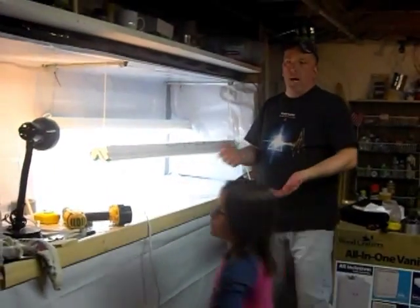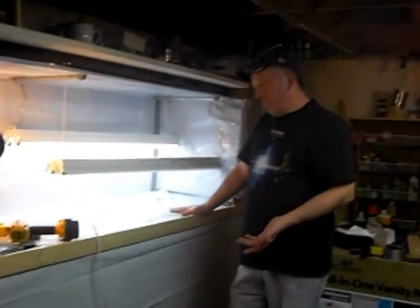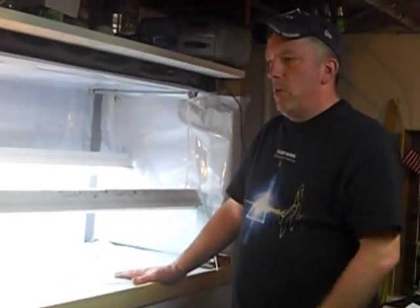This is an evolution — whenever you're building a project like this, there's always going to be something you can improve. There's always different ideas that you come up with, which is great. That's what makes this kind of thing so much fun.